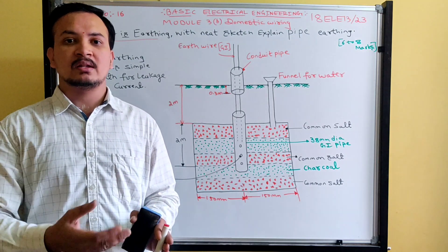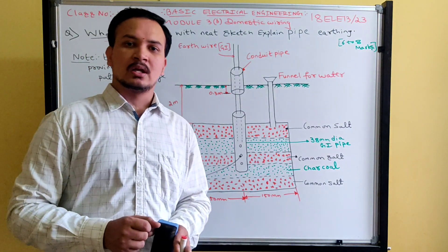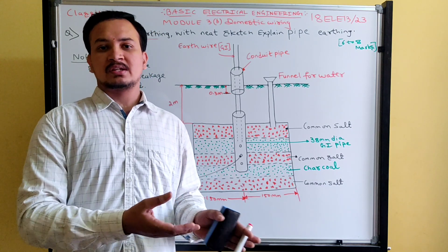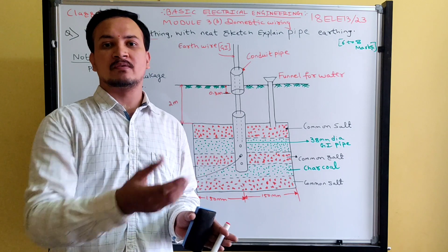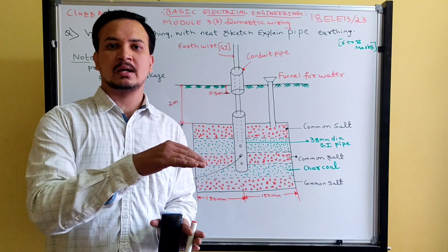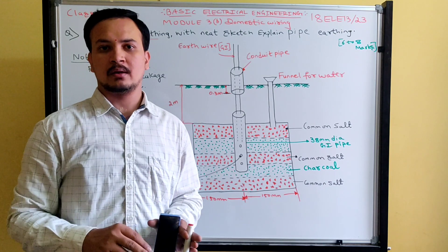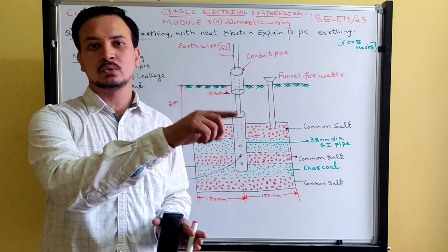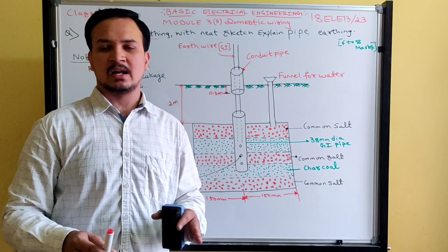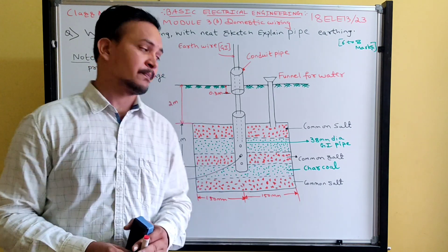The necessity of earthing is to prevent electrical shock during abnormal conditions. If earthing is not done and insulation breaks down, fault current may reach the frame of the equipment. If any person touches that frame, they will get a shock because the leakage current passes through the human body to the ground, causing severe electric shock.